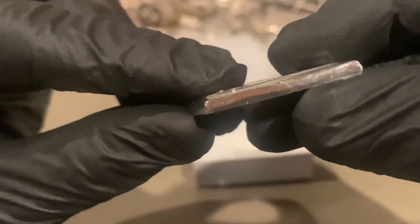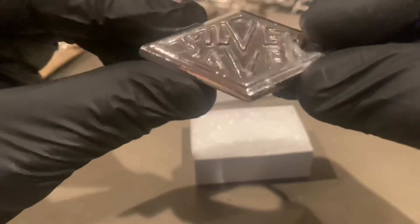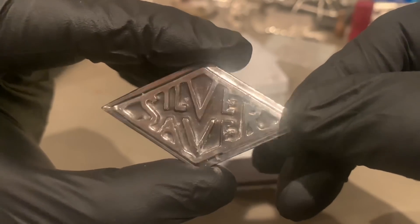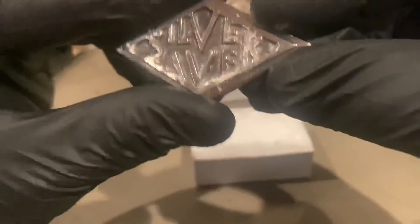Wow, look at the edges on that thing — they're just sharp. Mrs. V, you did an awesome job pouring these. It's got a black and toned inside.